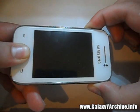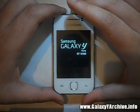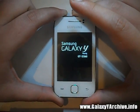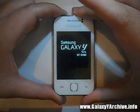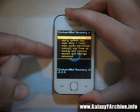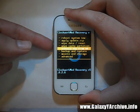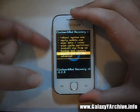Hold them all together. For users with custom kernels, you may already have ClockworkMod recovery integrated. If you do not, you can download the zip file and flash it manually. In my case I already have it, so there's no need. You should be familiar with how to flash ClockworkMod recovery — basically you just install a zip file from the stock recovery.